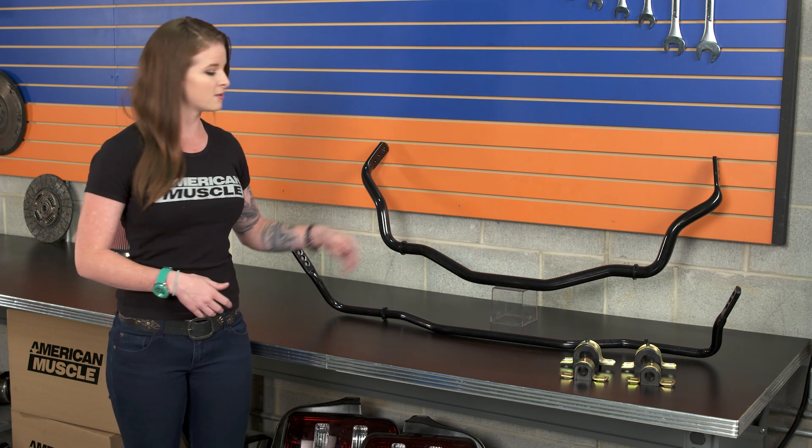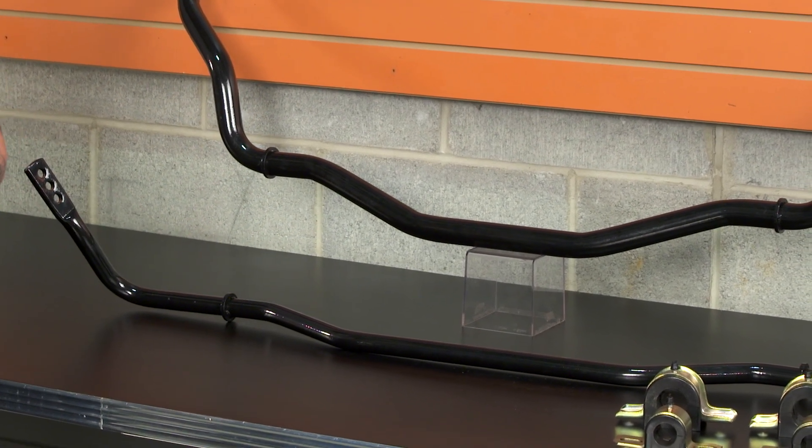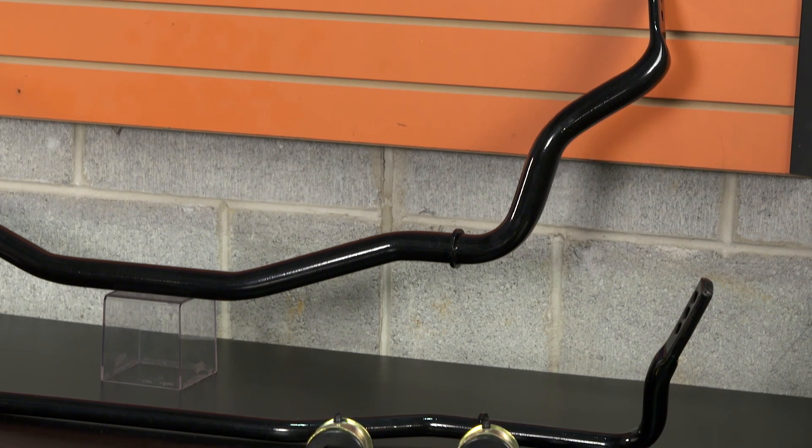As far as sizes, the front bar is 35-millimeter and the rear bar is 22-millimeter, which are both upgrades over the factory bars. These are also powder-coated black, so they're gonna have corrosion resistance as well.